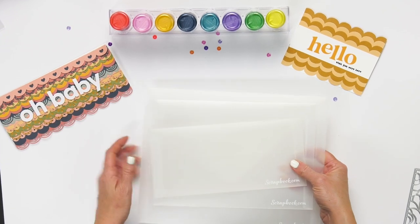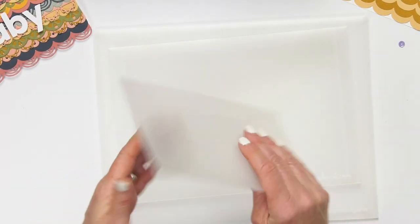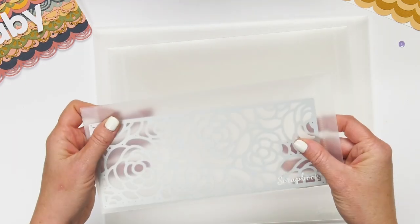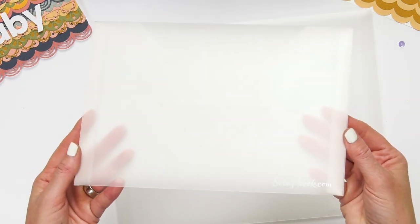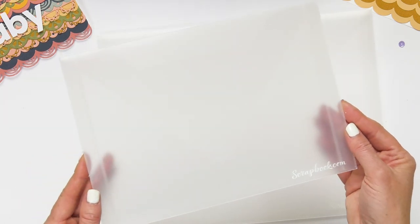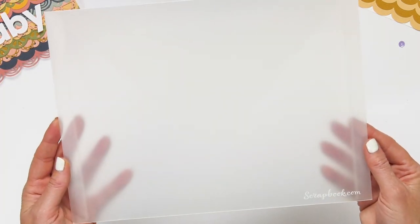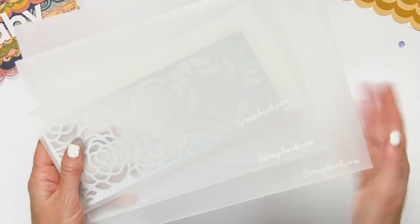We also have brand new storage solutions. These are our new envelopes — we have a new slimline size coming that's great for storing your slimline dies or slimline cards. Our medium size is one of our most popular — great for all of your stamps, stencils, and dies. We also have a new eight and a half by 11 size, perfect for standard paper and projects. We have a lot of different sizes so be sure to check them all out.